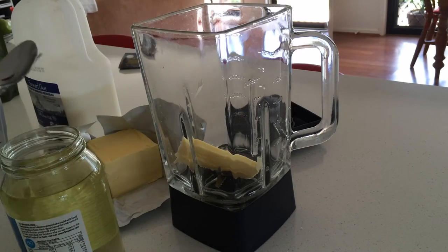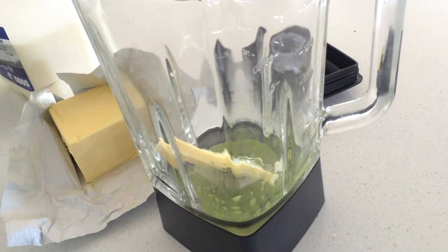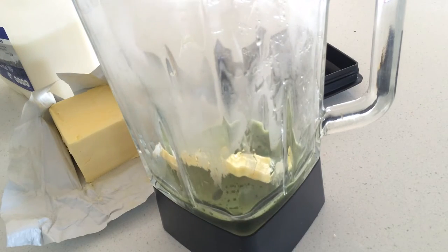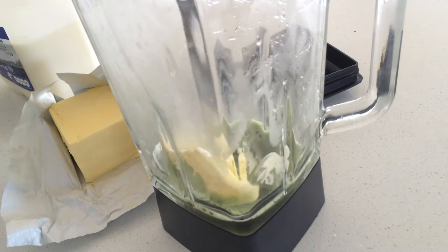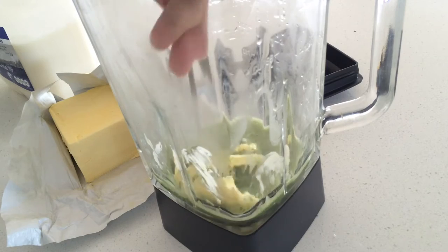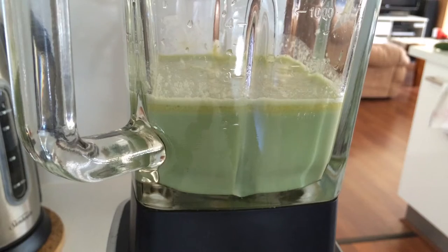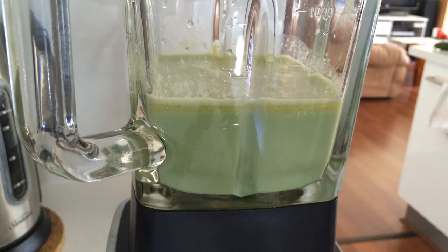Add a slice of butter. I'm going to add my green tea now. Get a little bit more hot water in, mix the butter in just a little bit. So if it was a fasting day, I would just add water. But today I'm going to add some milk. This is our mixture right now and you're just going to blend it.